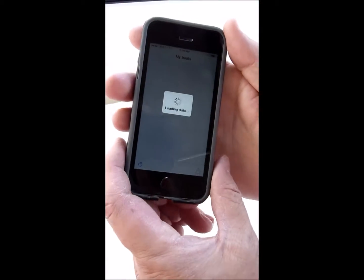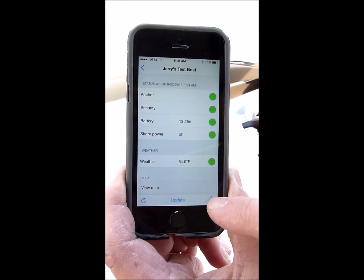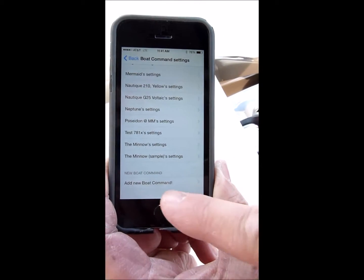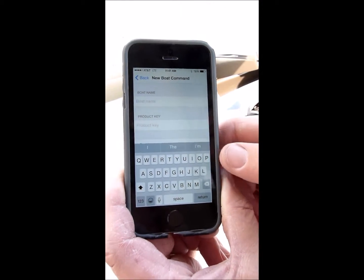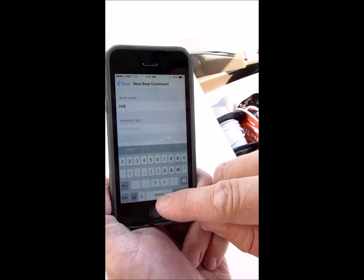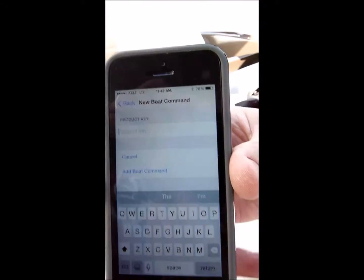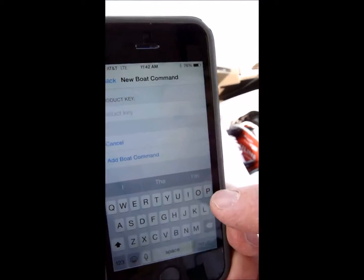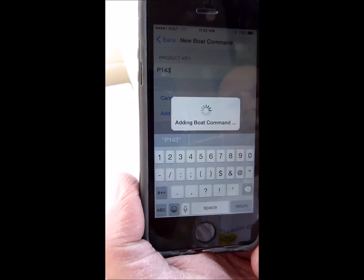To add the boat command device, we'll open up our account settings and go to the very bottom. I'm on the iOS Apple app. We'll select 'Add Boat Command,' then type in what we want to name the boat. Then we need to get our product key from the back of the device and type that in, then hit 'Add Boat Command.'